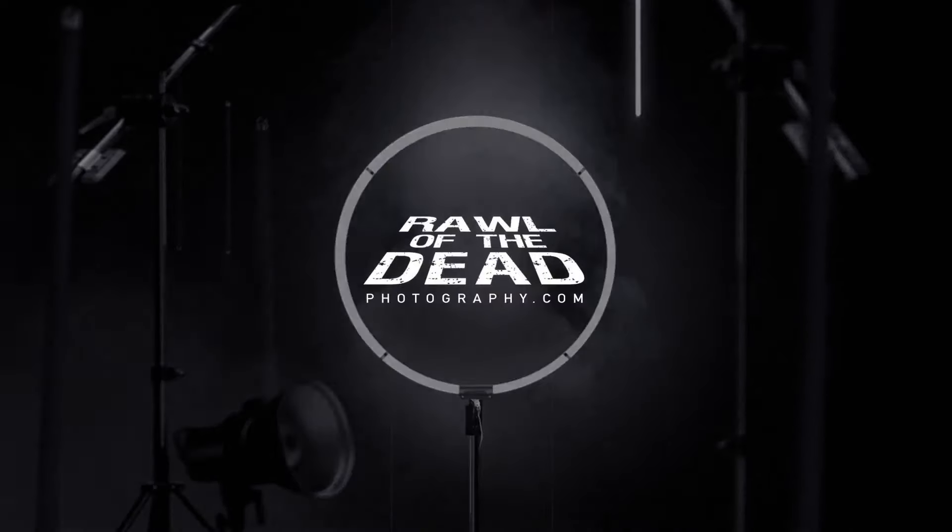Hey guys, it's Roll of the Dead and today I wanted to show you what you can achieve just using a beginner camera and minimal gear. I have here my Canon Rebel T3i with just a standard kit lens, and this has been my camera since 2012. I've used this camera for my first five or six years of my photography business.